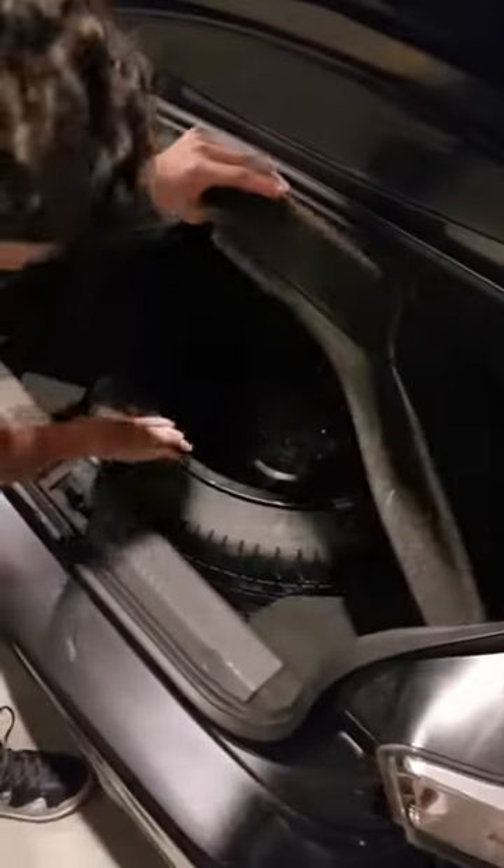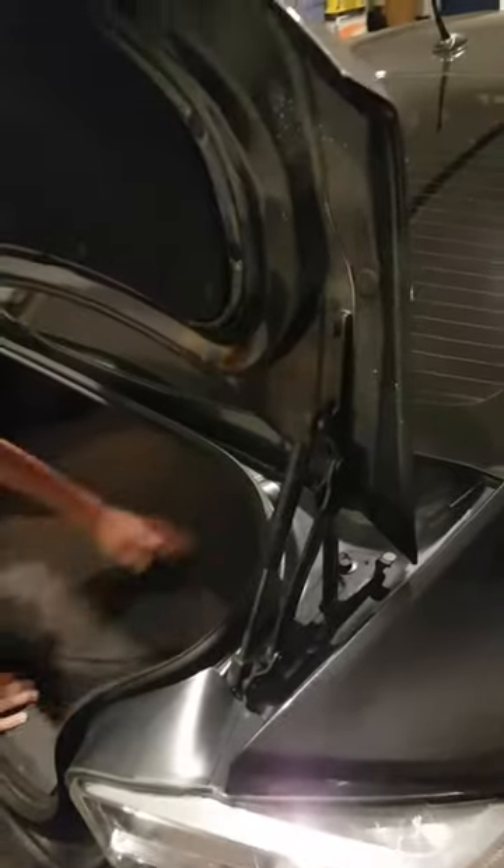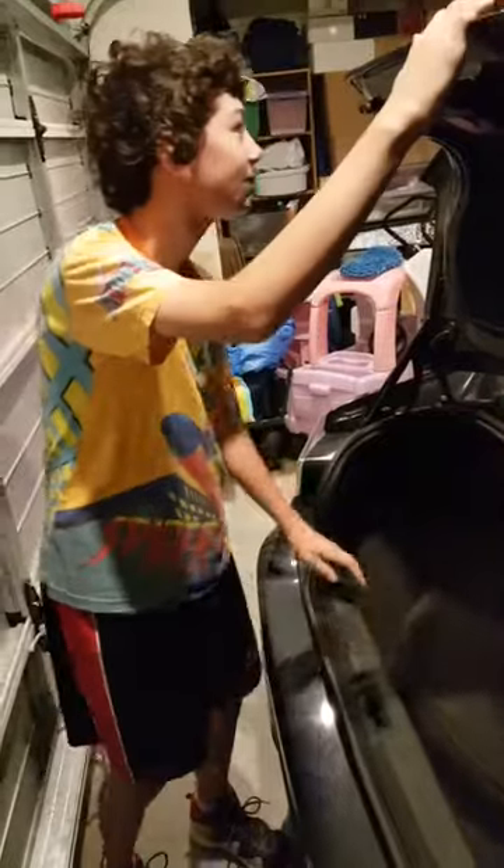We had to start the car to open the boot. Oh, there's a lot of space! And we've got the spare tire — it's even got the rim on it! It's really good. There's a lot of space in here. I kind of want to get in, but there are things in the way.